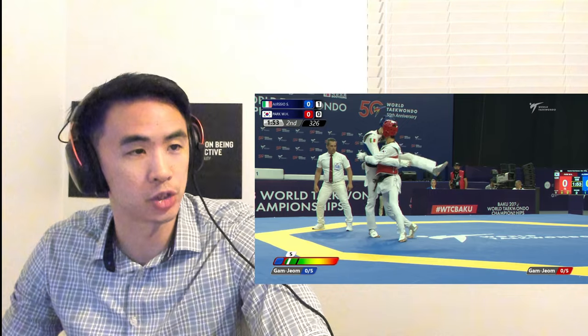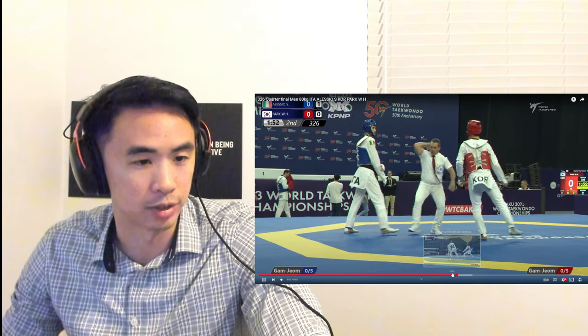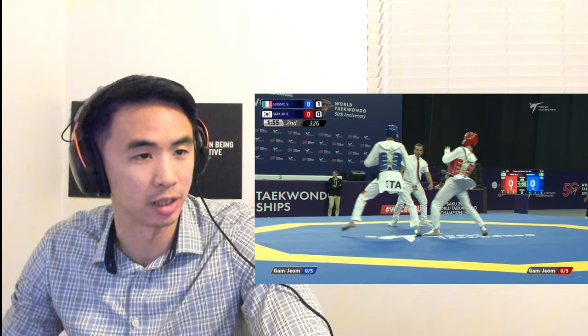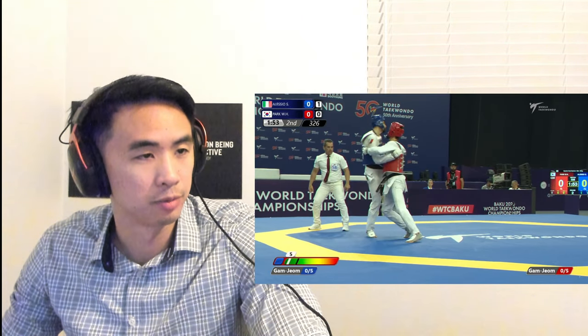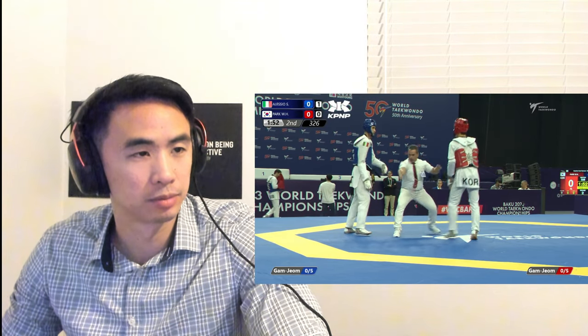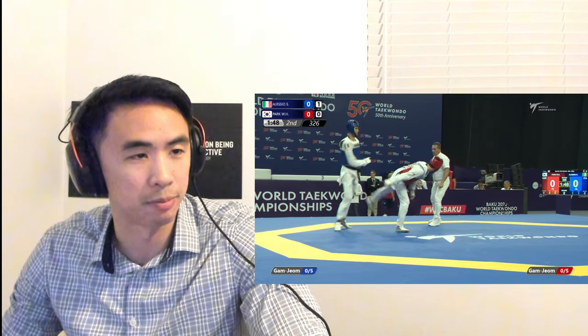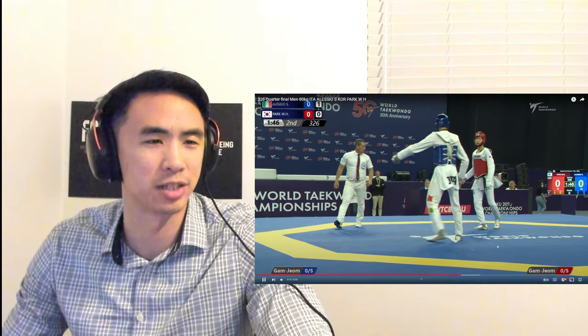Nice follow-up here, good try. Also good defense by the Italian. A nice little flurry of three or four kicks that didn't even make it in. Trying to bait that front leg — and nice!